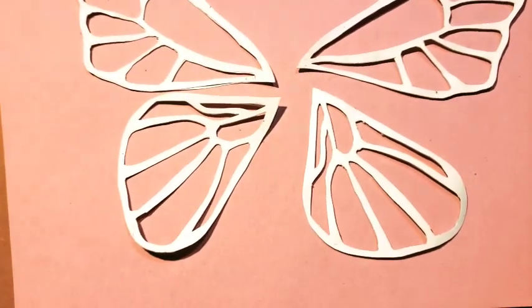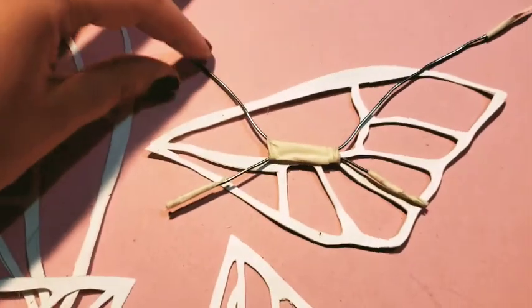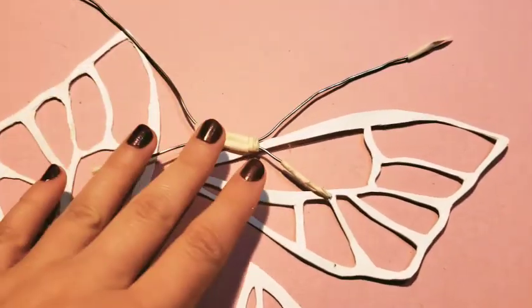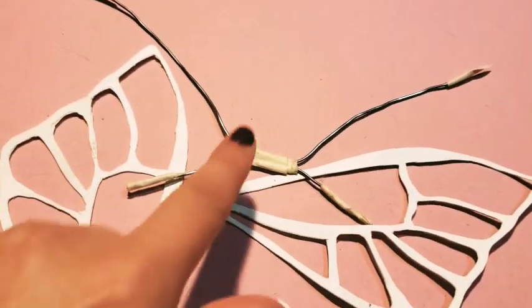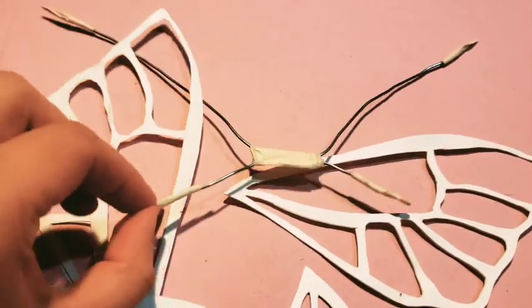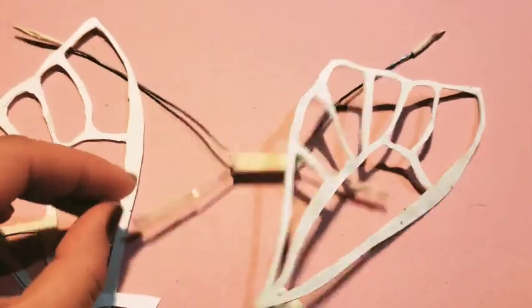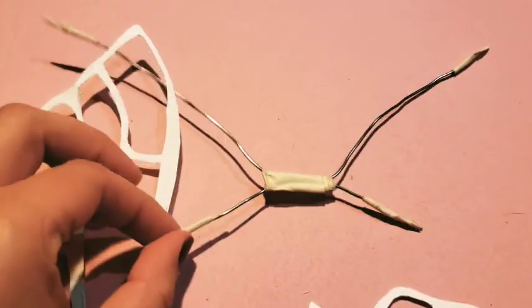The next step is that you are going to need some wire. I have 17 gauge wire. You need something kind of like this — it's two pieces of wire, one goes like that and one goes like that. And then I have masking tape to connect the two. And then you've got to make sure you put masking tape on the edges.